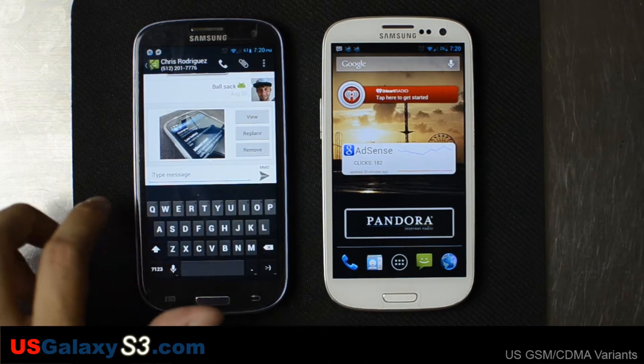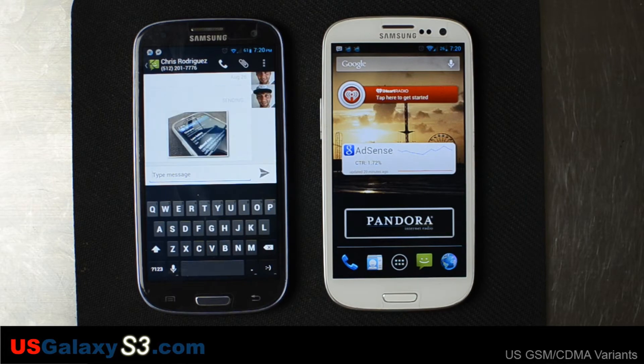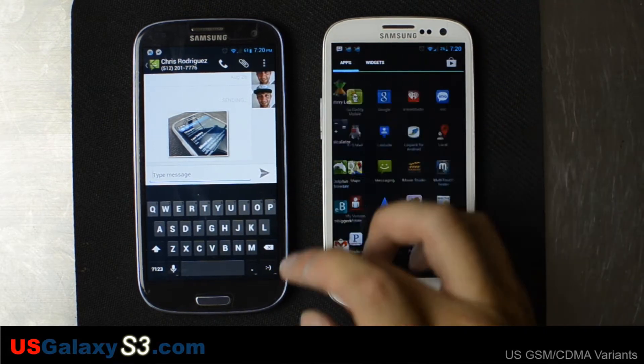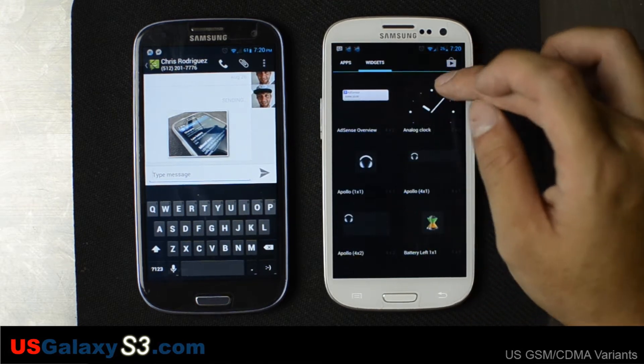Right now I want to show you something with the MMS and a new Jelly Bean feature. Other than that, this is a great ROM to have and I think you'll find it hard to go back to anything that's ICS-based as soon as you start using it.